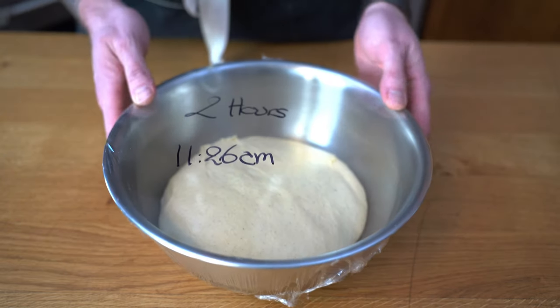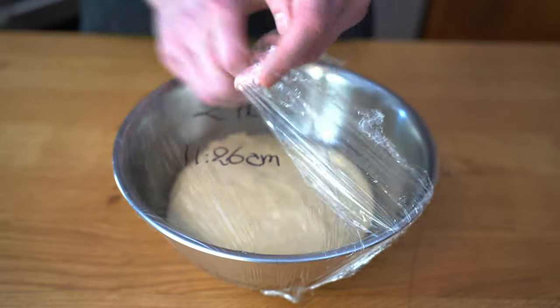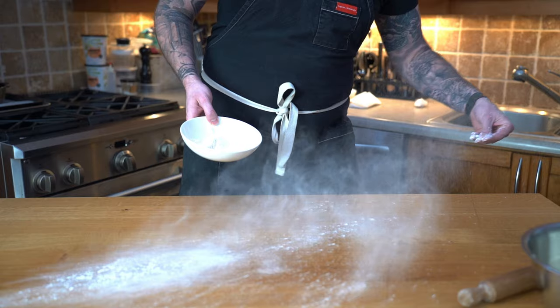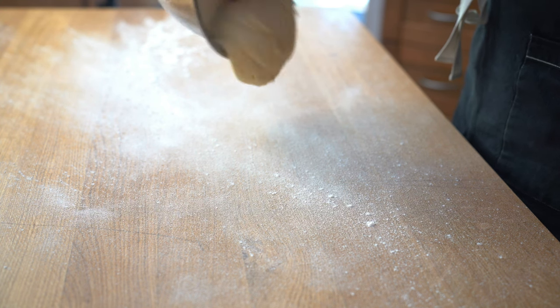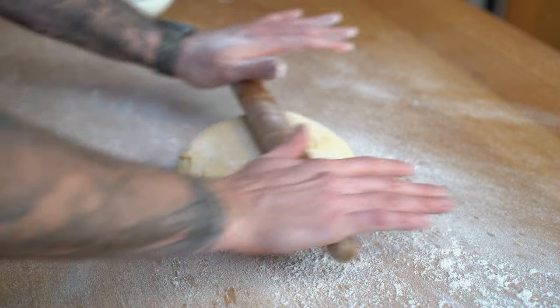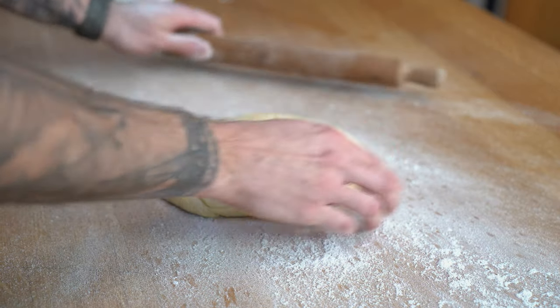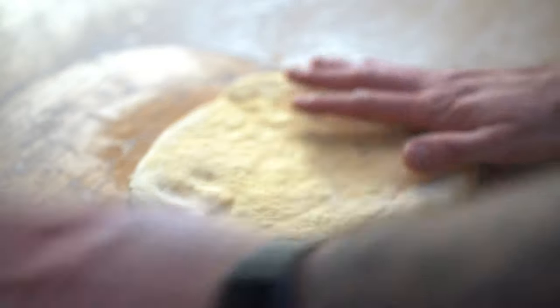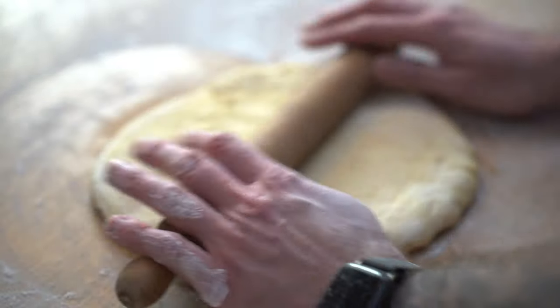It's been two hours, so now we're going to start rolling the dough. Our dough has doubled in size, which is perfect. I'm going to remove the plastic and punch it to degas it. I'll add a thin layer of flour on my table, place my dough, add a bit more flour over top so the rolling pin doesn't stick, and roll the dough — making sure to flip and turn it — to about a one-inch thick.